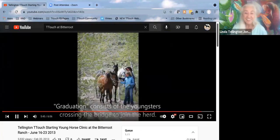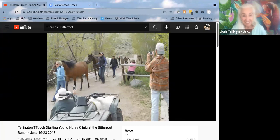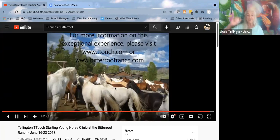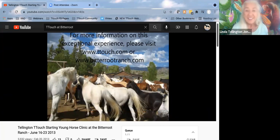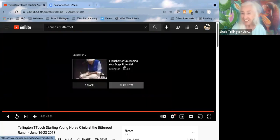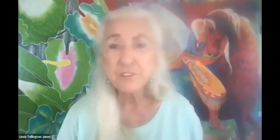Graduation: this is bringing them across the bridge, because it's a rushing river under them and sometimes that river is in flood. That's the graduation — everybody leading quietly across one after the other, and then they get to turn out with the herd. If any of you want that experience, you can go to bitterrootranch.com.